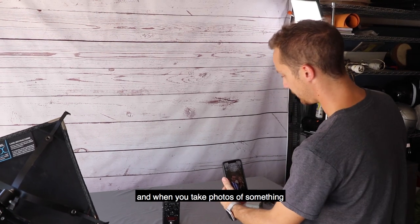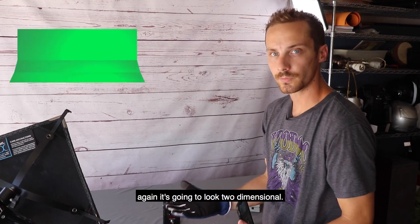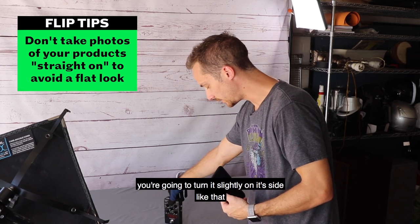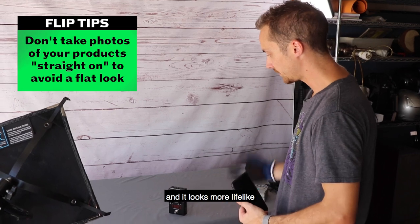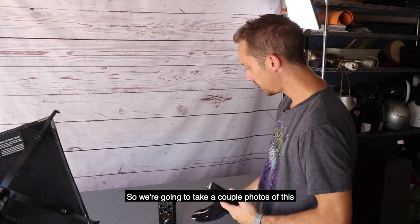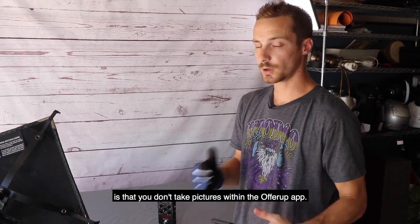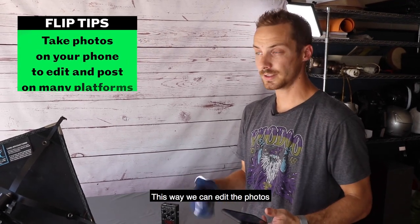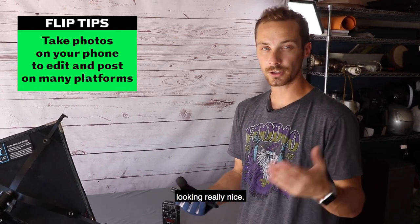When you take a photo of something straight on, it's going to look two-dimensional. We want to create three-dimensional looking pictures. So in order to do that, you're going to turn it slightly to its side like that, and then you can see kind of all corners of it and it looks more lifelike, grabbable, and presentable. Also, I'm going to recommend that you don't take pictures within the OfferUp app — you want to take pictures actually on your phone. This way we can edit the photos and give them a quick sheen, and you can post across different platforms.